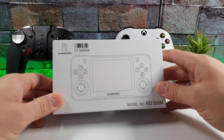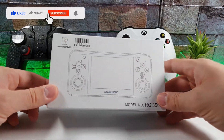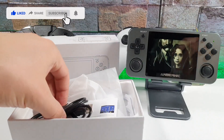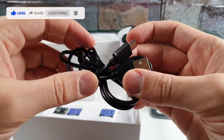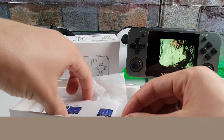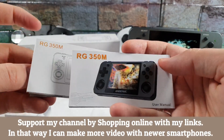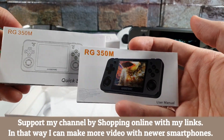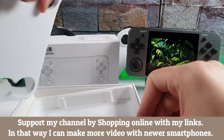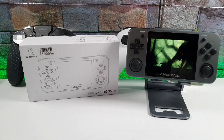It has a 3.5 inch IPS screen. Let's do a quick unboxing and see what we have inside the box. We have a charging cable with a Type-C USB port, it's fairly lengthy. We have some manuals — English — RG350M. And that should be it, nothing else inside this box.